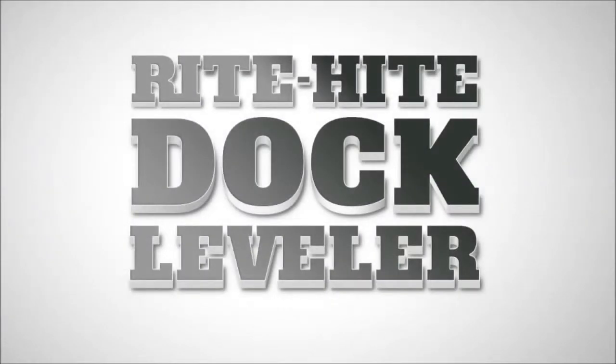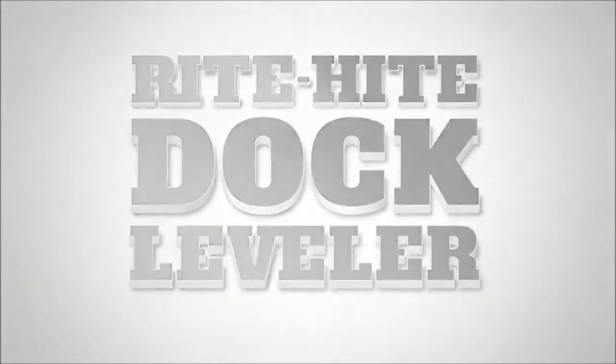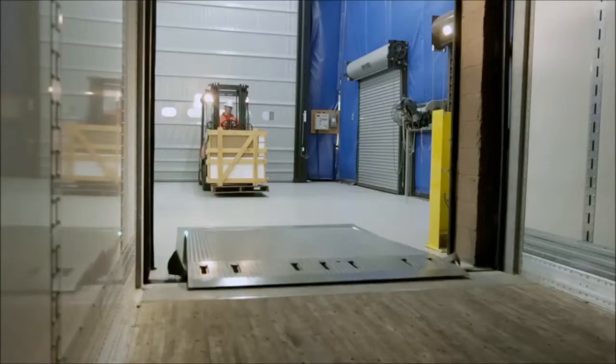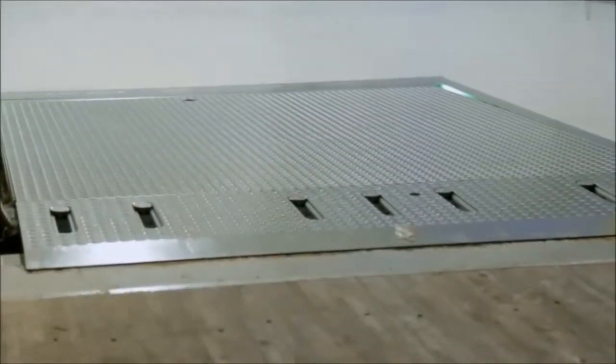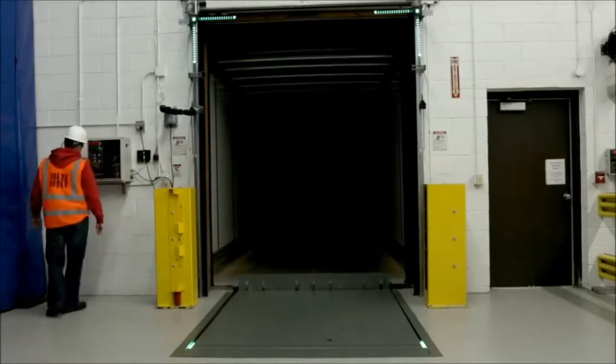Right Height Dock Levelers are designed to handle your demanding dock needs by offering exceptional durability, reliability, and the lowest lifetime ownership costs. Right Height Levelers are easy to use.